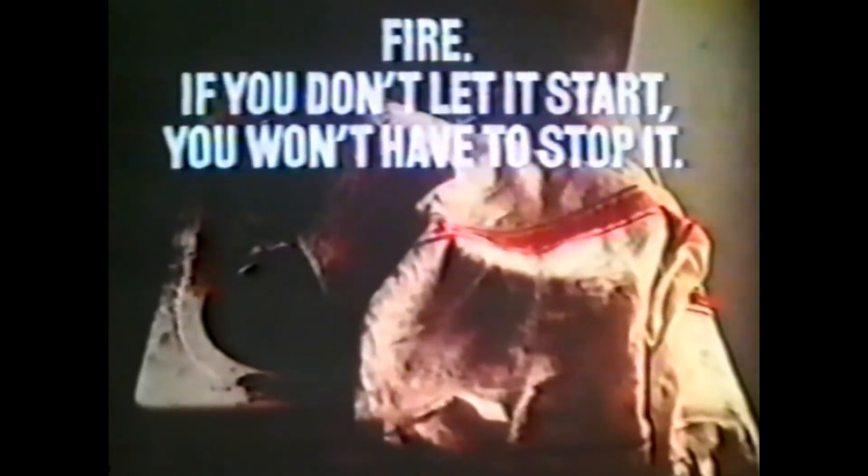Finally, leave the pan alone until it's completely cooled down. Of course, if you don't overfill your chip pan, you won't have to do any of this. Fire — if you don't let it start, you won't have to stop it.